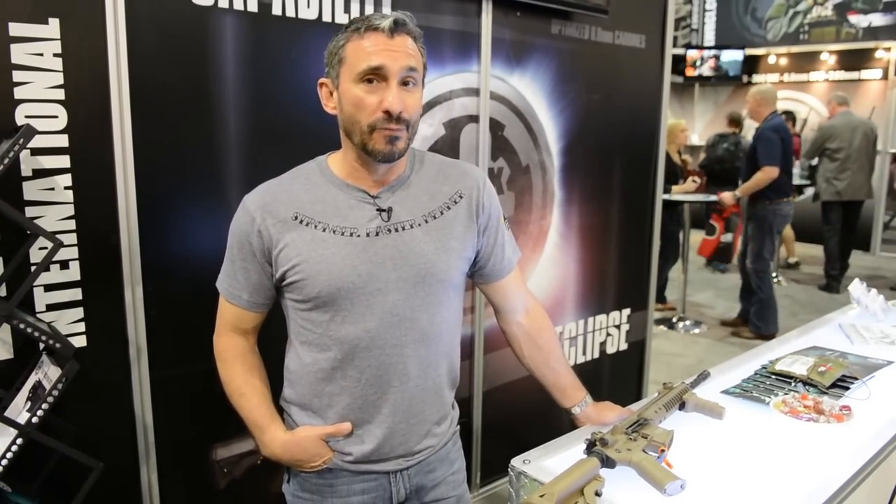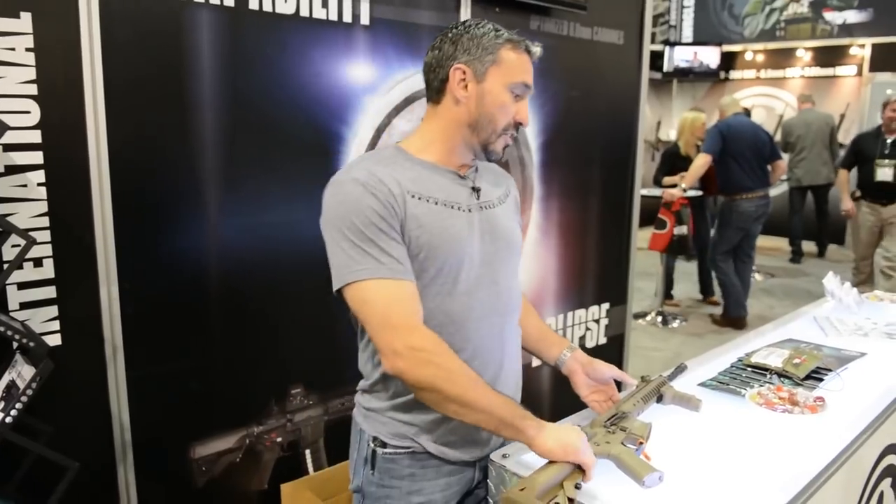We approached LWRC about working together on a joint project for the rifles. They were very open to that, and that kicked off our very first rifle project. As the years went on, we continued to work with them to evolve the rifles from our very first one. So this is the evolution — this is our current evolution right here. This is what we call the Tricon Mark VI.